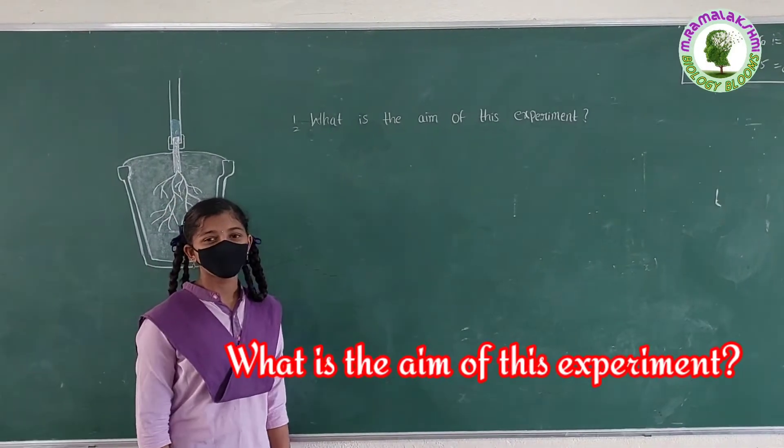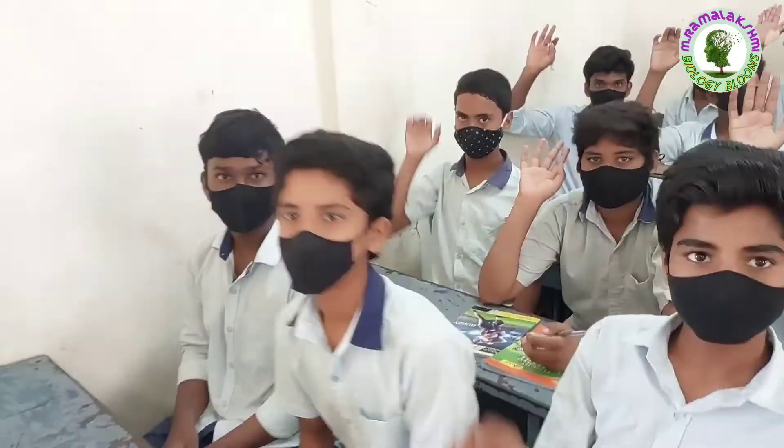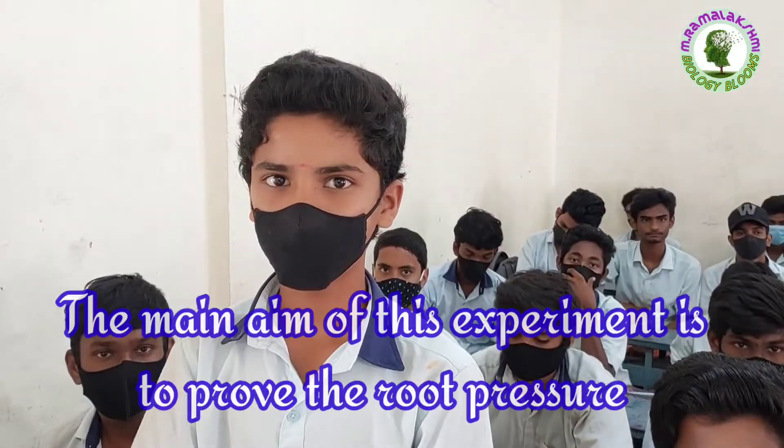What is the aim of this experiment? Nagendra. The main aim of this experiment is to prove the root pressure.